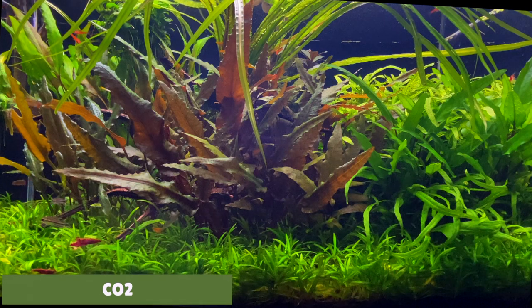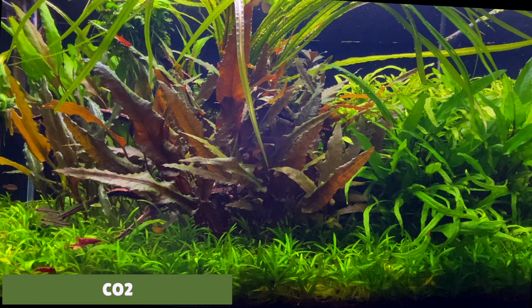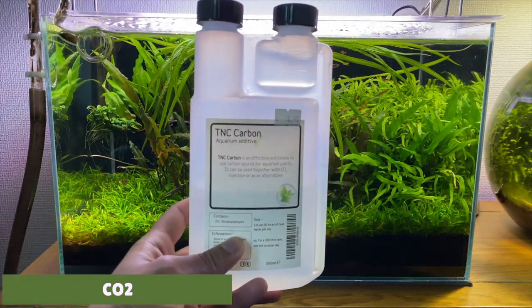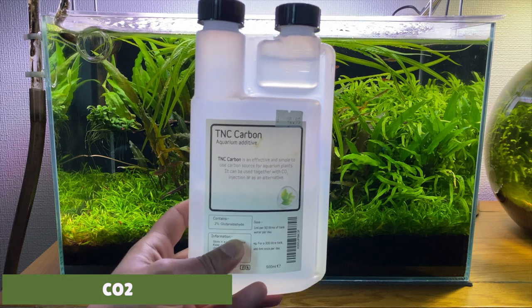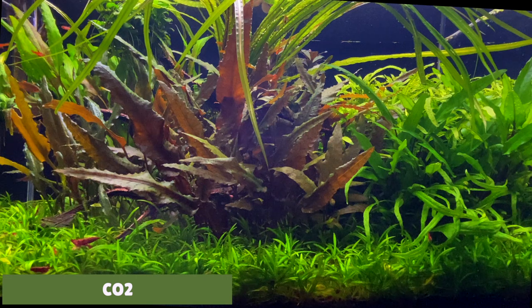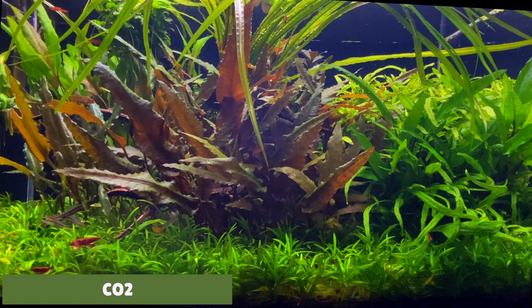You don't need pressurised CO2 to grow crypts, but if you want faster growth you can use it. Along with the Tropica Specialised Nutrition I also dose the tank with a little bit of liquid CO2. Although liquid CO2 doesn't really provide the plant with carbon dioxide, it does act as an algaecide which will help to keep algae at bay on these slower growing plants. Just like the Tropica Specialised Nutrition, I'm dosing 2ml of this every week.